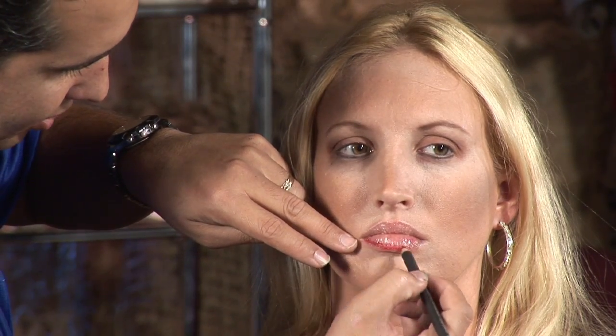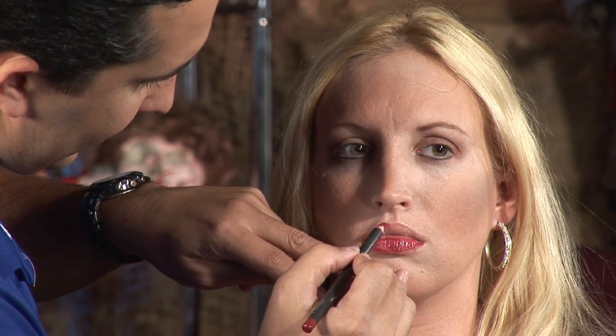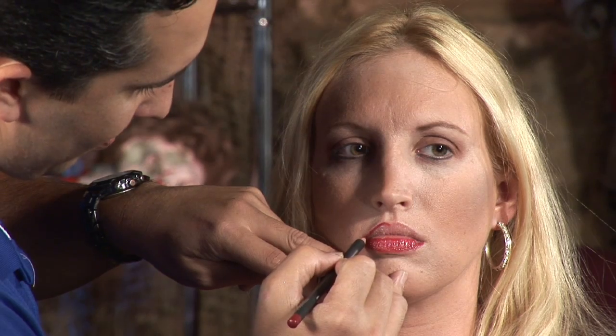For the lips, I'm going to be using a pure red lip pencil, which is going to give me a nice definition on the lips. And what I'm doing, instead of using a lipstick, I'm going to just use this lip pencil. Lip pencils are good because they tend to stay on better than lipsticks and lip glosses. So it's a nice way of achieving a nice bold color.